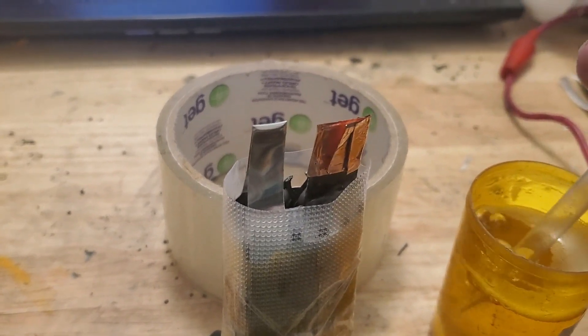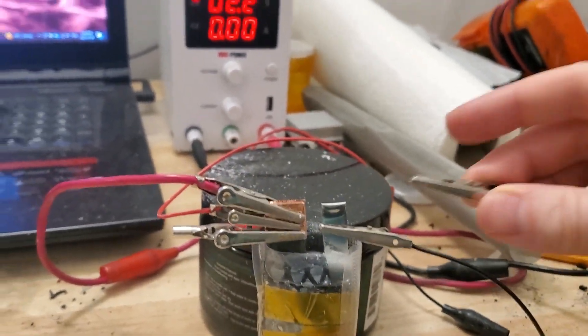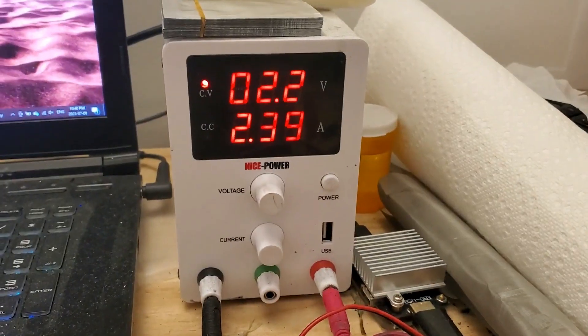Finally, the battery is topped up with electrolyte. I'll charge the battery at 2.2 volts. You can see that the cell is pulling a substantial amount of power in.